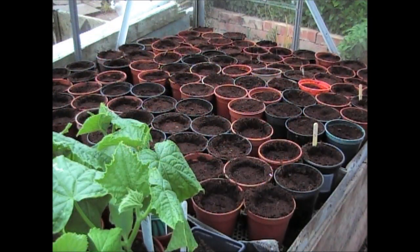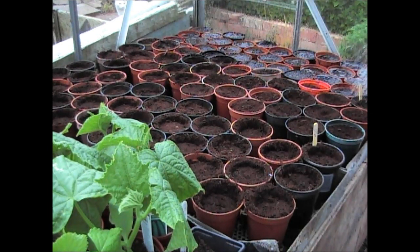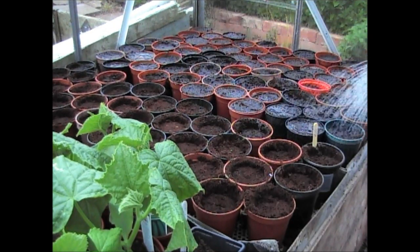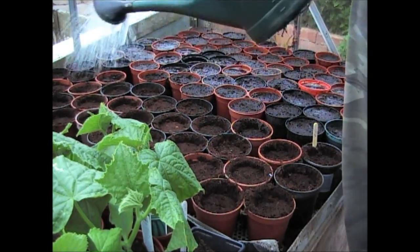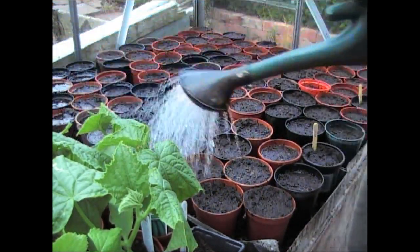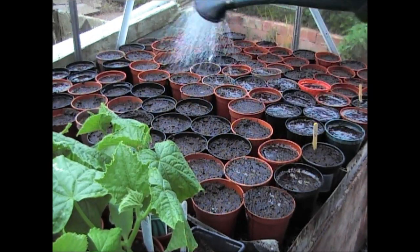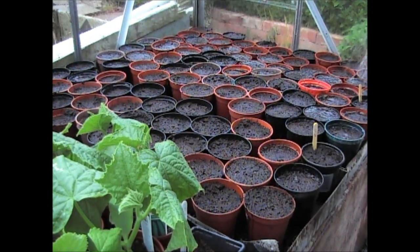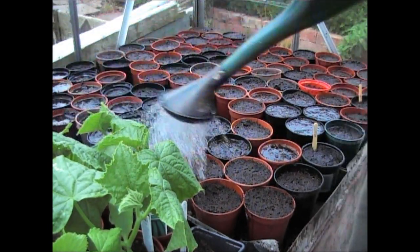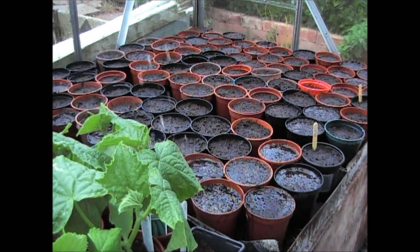That's all the beans in now. All I need to do is give them a really good water. This is clean tap water - give them a really good soak. You need to rehydrate the bean and give it plenty of water to swell, so the shell can soften and it can start to grow. Give them a really good soaking to start off with, and then tomorrow I'll give them another good watering. That should set them off on a good start.